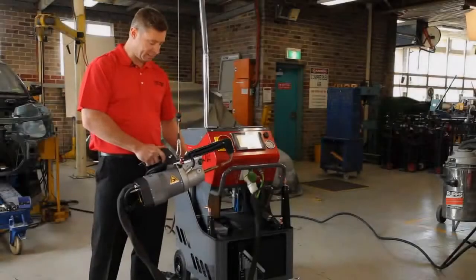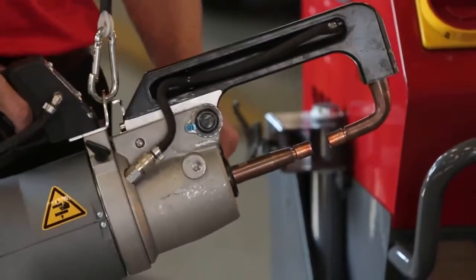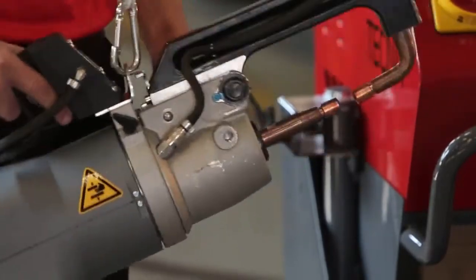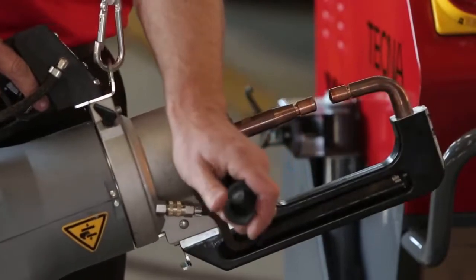Let's have a look at the gun. This is a transformer gun. It's fully water-cooled and allows high welding power even when the workshop supply power is weak. The gun is well balanced, easy to handle, and can be rotated to suit any welding position.